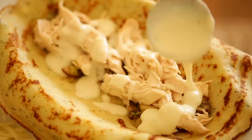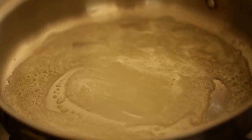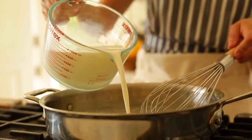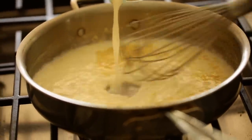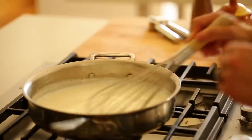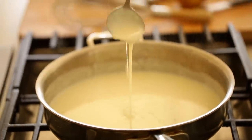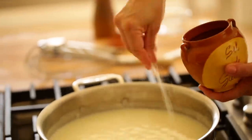Now for the bechamel sauce, which is super simple to put together. In a large skillet, melt two tablespoons of butter, and once it becomes foamy, add two tablespoons of flour. Give that a whisk until a nice paste forms, then slowly add two and one-third cups of milk, whisking all the while until everything is combined. Set this mixture on simmer just until it starts to bubble and thicken. I also like to add a garlic clove to the bechamel sauce — I know that's not really traditional, but it gives the sauce a little more flavor. Season with salt and pepper to taste.